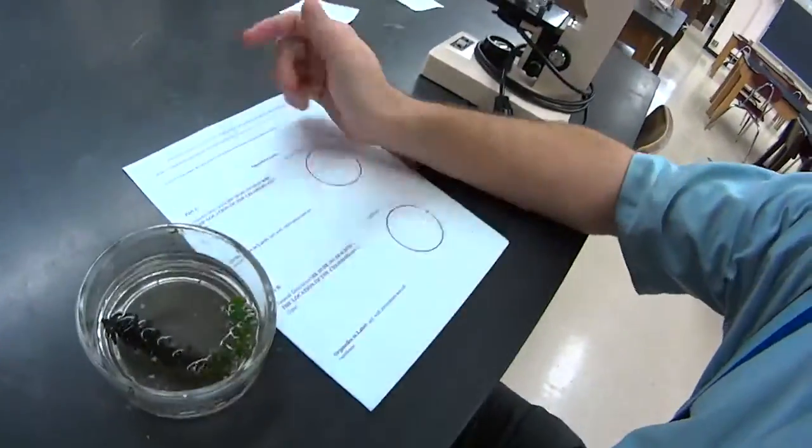Alright guys, we're going to do a little lab today. Should be fun. You're going to be doing the lab today with this elodea, which are these plants in this dish. It's an aquarium plant — they're kind of cool.